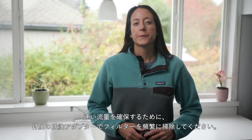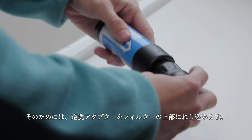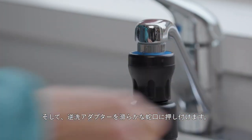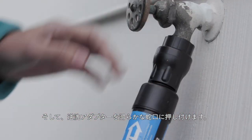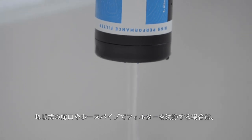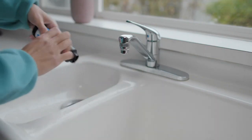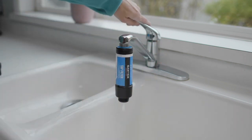Clean your tap filter frequently with the included backwash adapter to ensure a fast flow rate. To do so, thread the backwash adapter to the top of the tap filter, then push the backwash adapter onto a smooth tap. If you're cleaning the filter on a threaded tap or hose bib, use the spigot adapter to protect the backwash adapter's rubber seal. Slowly turn on the tap until you feel like the filter is about to pop off and let it run for at least 30 seconds. It's important that right after you backwash, you run a pint of water forward through the filter and toss it out. This flushes out any contaminants that may be in the filter.